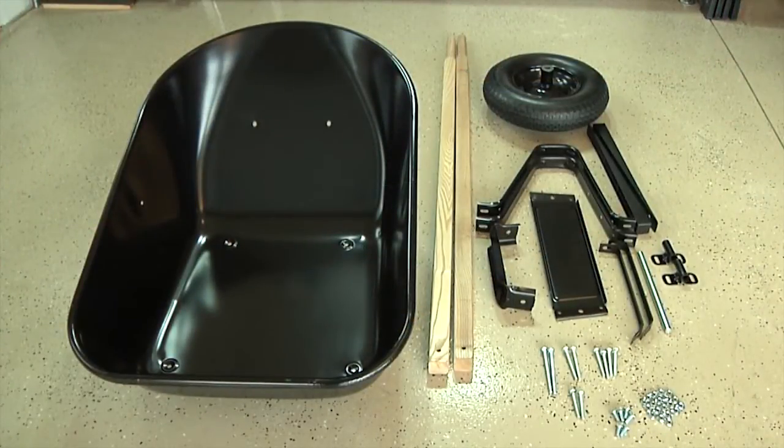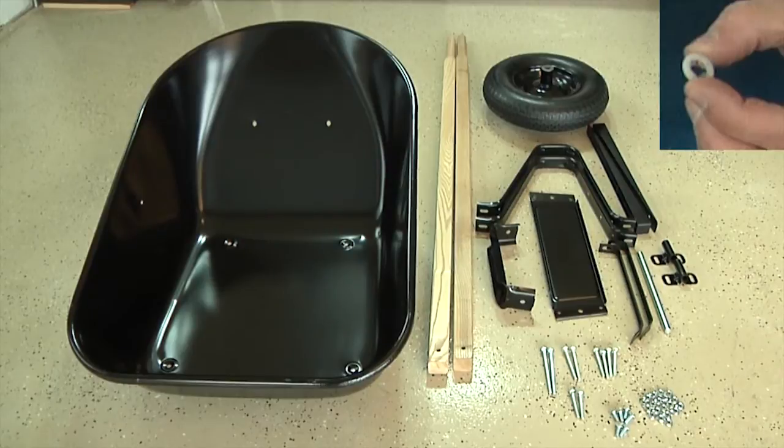Before beginning assembly, make sure you have all the components that you need. If you're building a poly tray wheelbarrow, you will not have risers. Instead, you'll have four small bolt retention clips.